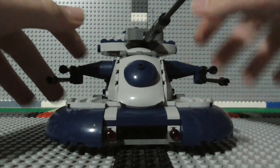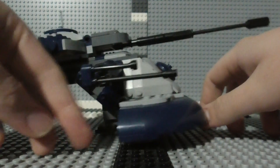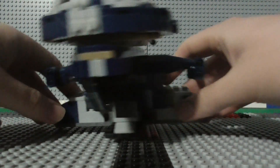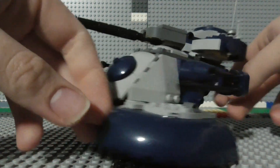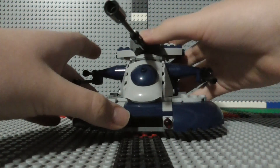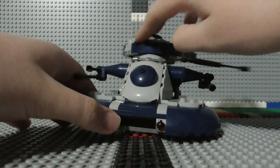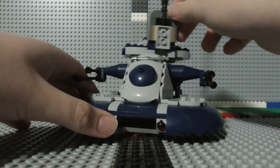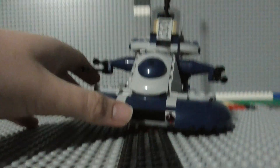Now here is the actual Armored Assault Tank, or AAT. There's the side of it, there's the back, and there's the other side. This top cannon right here can swivel around 360 degrees, and you can angle that cannon all the way up.